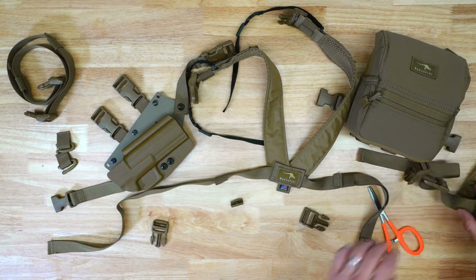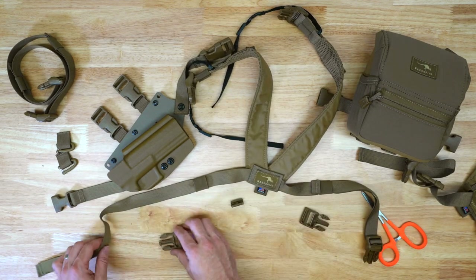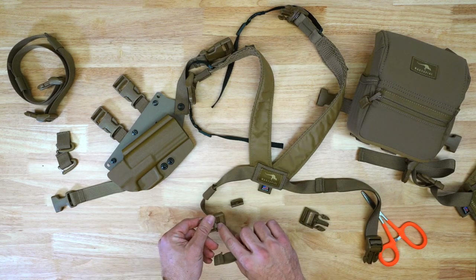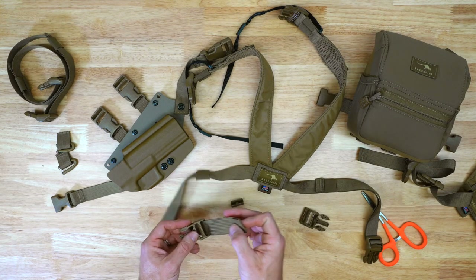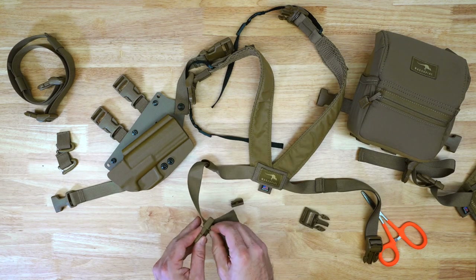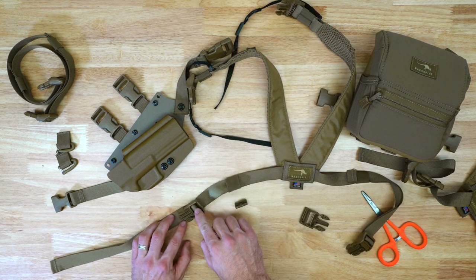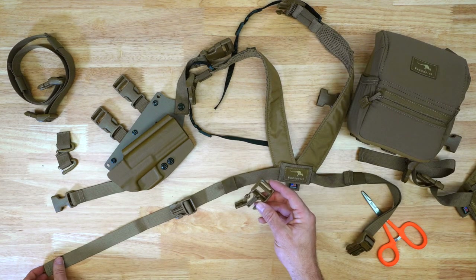Next, make sure your harness is laid flat. You're going to want to bring the webbing through — make sure you have this tension lock facing down — and bring the webbing through here and back down through the male buckle. When you're done, this is how the male buckle should look.